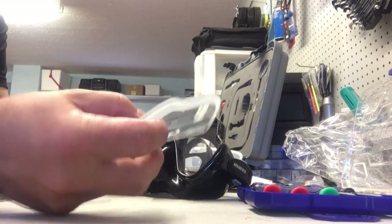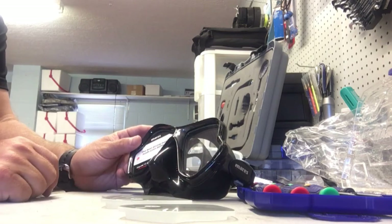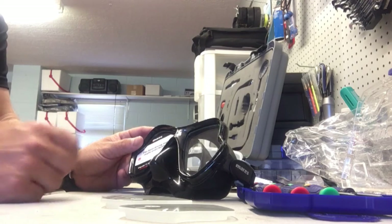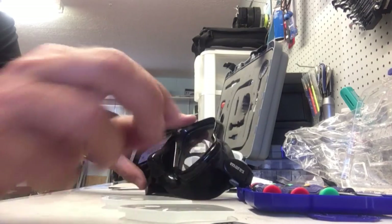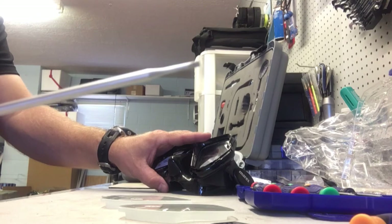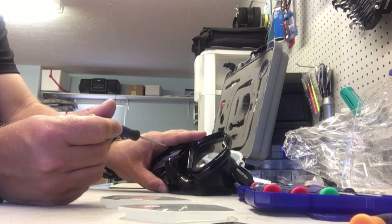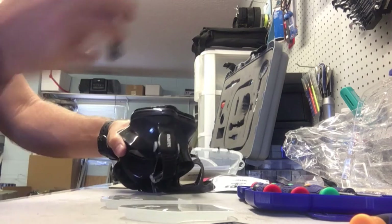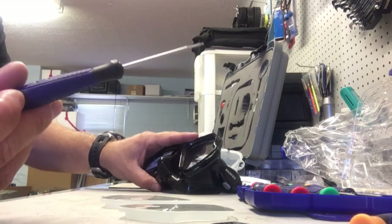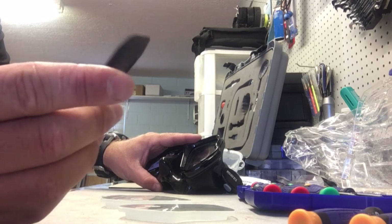If you're not careful during installation you can actually break the frame that goes all the way around the mask. It's very important that you use proper tools. A lot of people would just pull out a screwdriver and pry on it, but that creates problems — you could break the frame, crack the glass, or even cut the skirt as you're poking it down in there. So use the tools that are designed for that job.